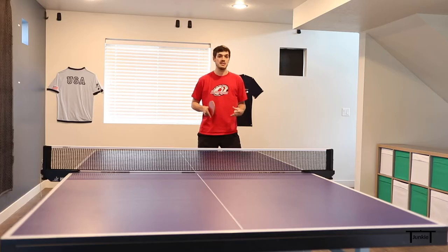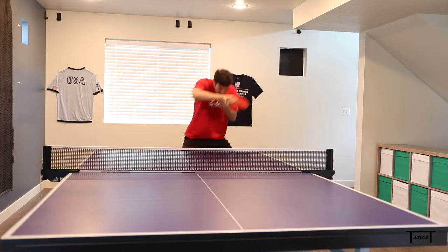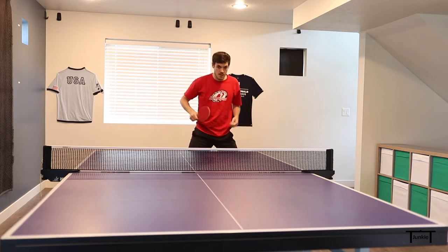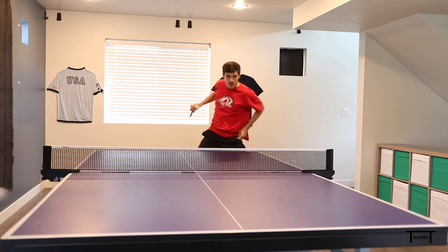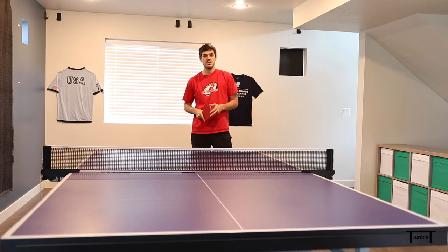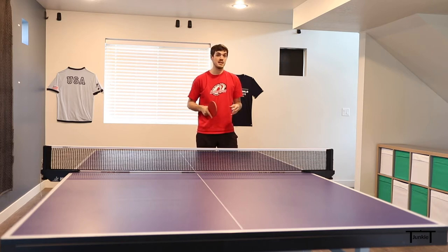Here's an example of the fast backhand serve with more of a squared-up stance — this is the way I like to do it, but again it's up to you. And here's an example of the more turned stance with the fast backhand serve. This is a really good way to get extra side spin on the serve.